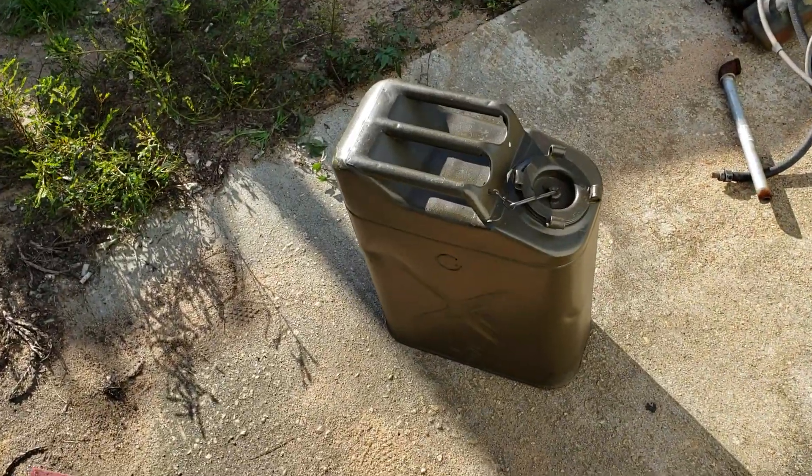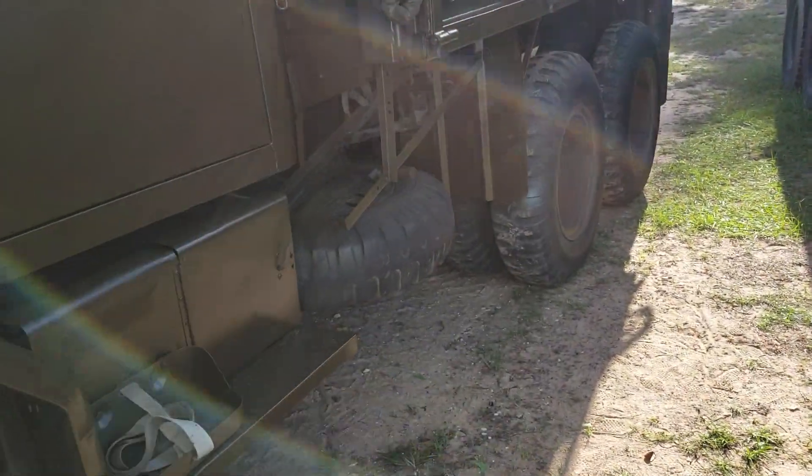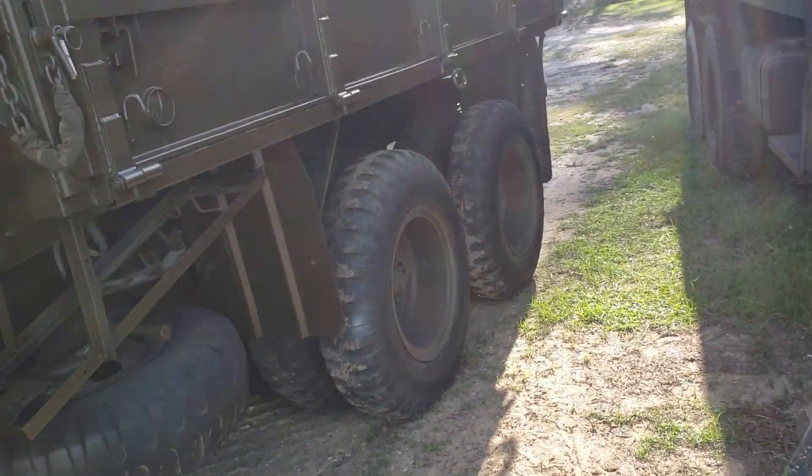I decided I'd be a nice guy and paint this gas can for him too. I may even clean up and paint his tools before they go back on the Pioneer tool rack — we'll see. I'm not feeling super spunky today so that probably isn't going to happen, but it might. I'm holding the camera closer because my arm is tired from holding that spray gun up half the day, so I'm sorry about that.